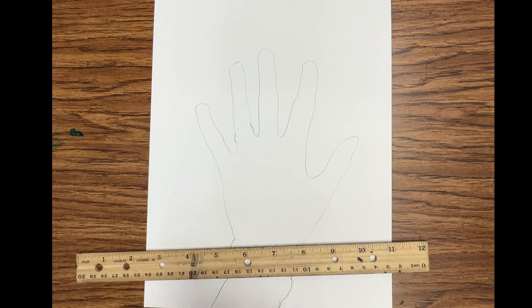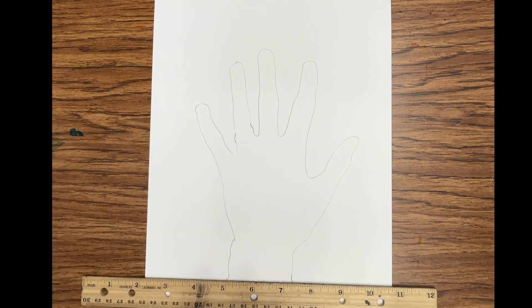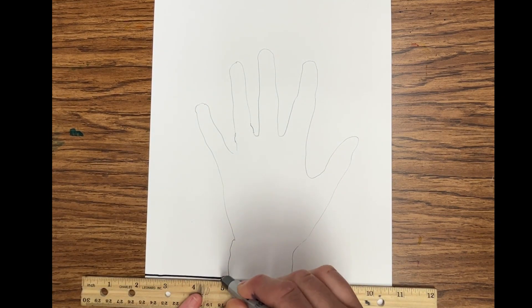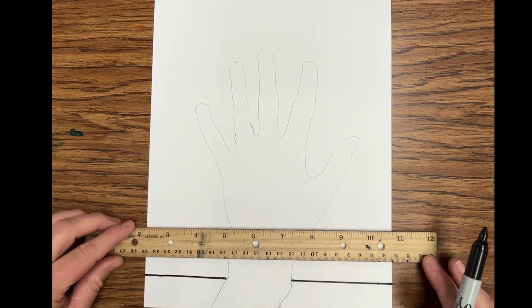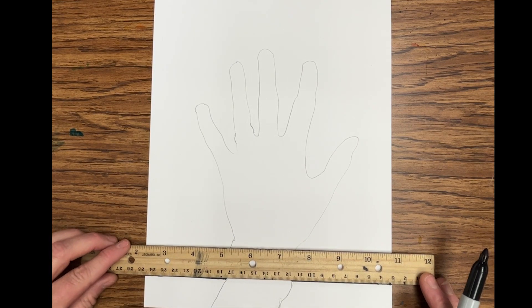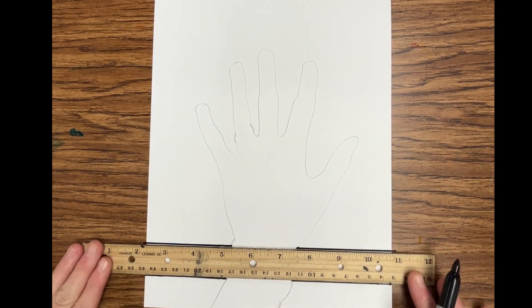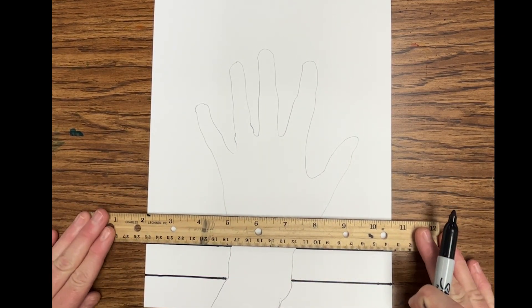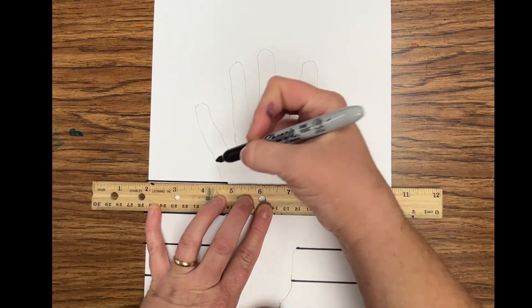Next, I'm going to switch from pencil to sharpie and use my ruler. Lining my ruler up at the bottom of the page, I'm going to make a line along the ruler but skip my wrist. Moving my ruler up to line up with that next line, I'm going to draw a line but skip the part of my hand.